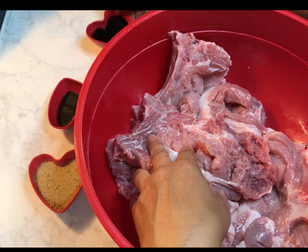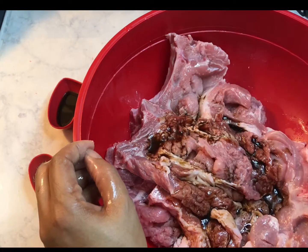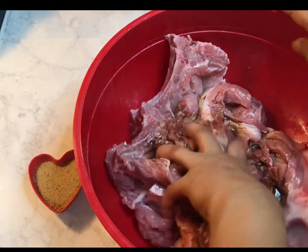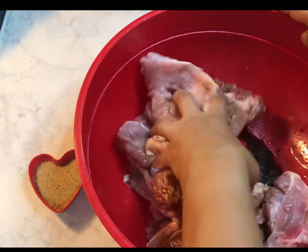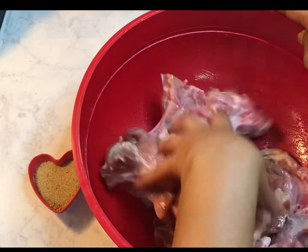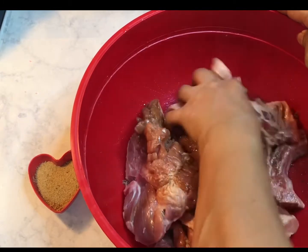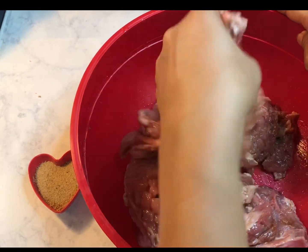Then I have my soy sauce and I'm gonna add that, and then I'm gonna add my smoke flavor, and I have to massage them again. So all the soy sauce, the oil, and the smoke flavor will cover all the meat.